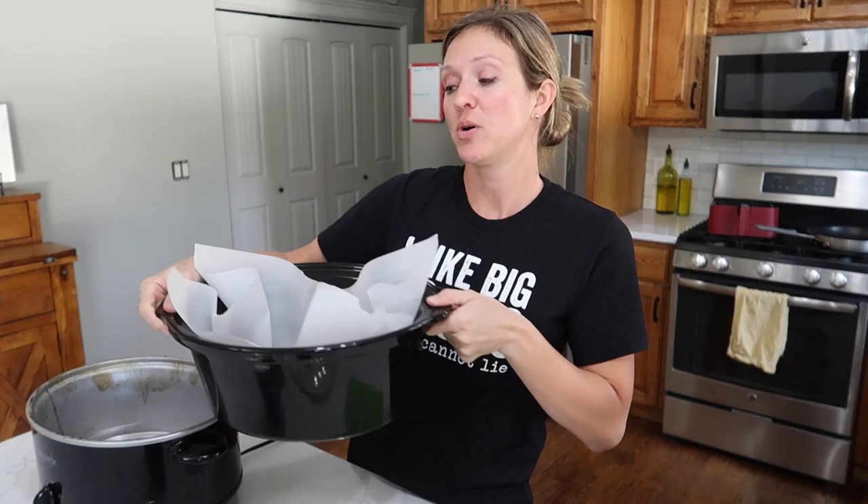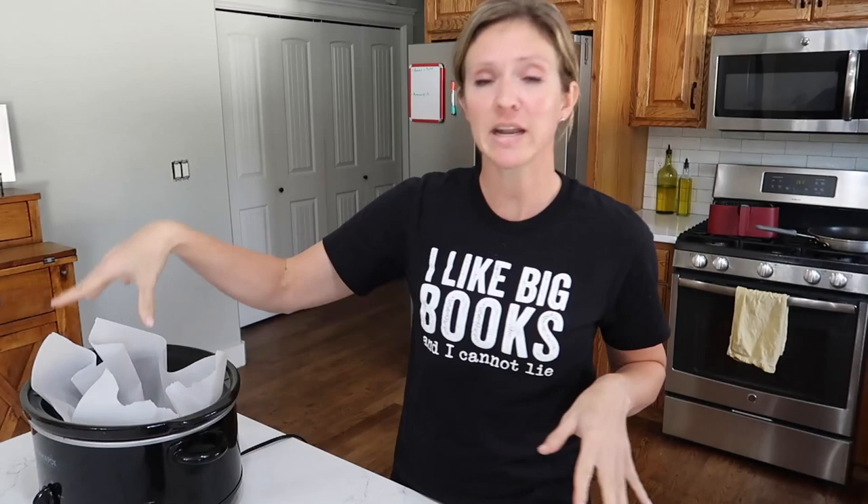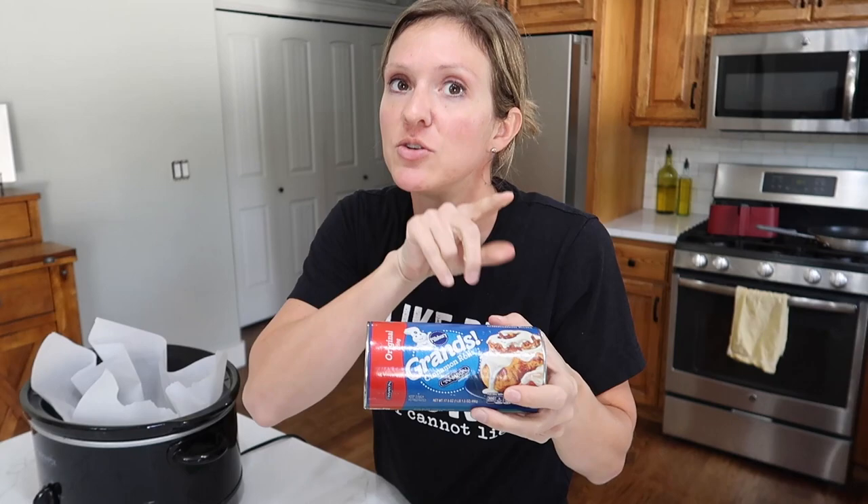Today's second crockpot dessert is still the cinnamon pull-apart roll, but the recipe is slightly different — the ingredients and directions are slightly different. In this recipe they ask you to put parchment paper inside the crockpot, which I think is genius, and I've already sprayed it with cooking spray. You need one can of flaky biscuits and one can of Grand's cinnamon rolls with icing — there should only be five rolls in this one.